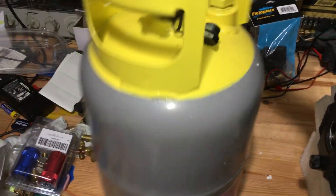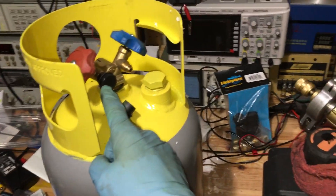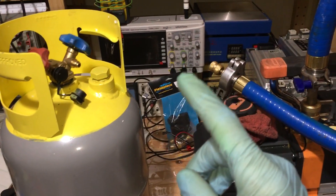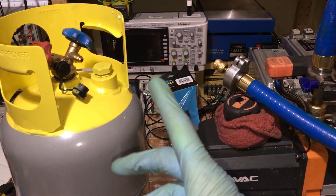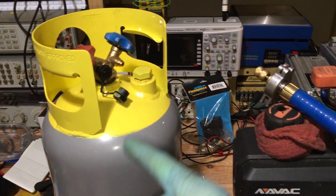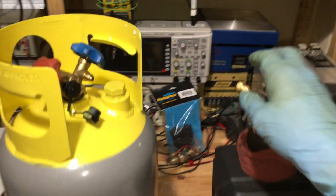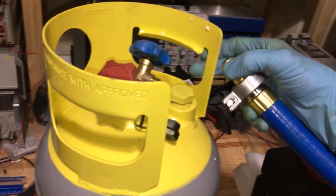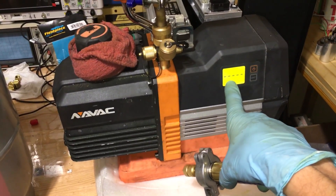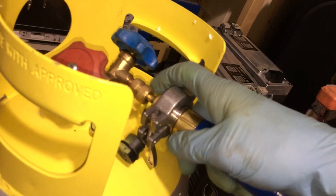I'll hook up the line here. Unfortunately I wanted to put my micron meter here and show you guys how fast this could draw down, but my micron gauge's fitting is on one unit drawing down vacuum, and my Accu-Tools micron gauge is on another system on a vacuum pump overnight. So I have no more micron meters to put on — other than this unit, which has a micron meter built in. So hook up your tank.